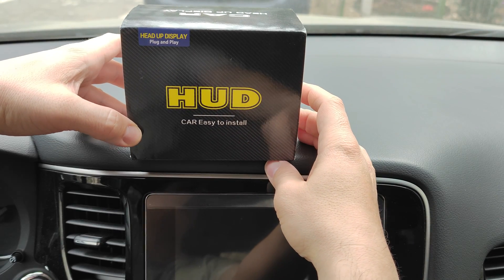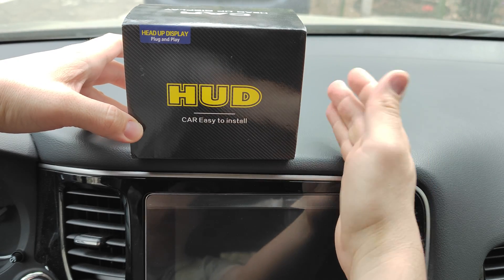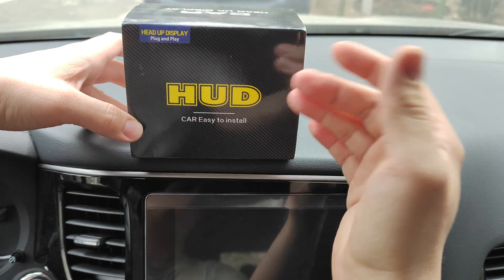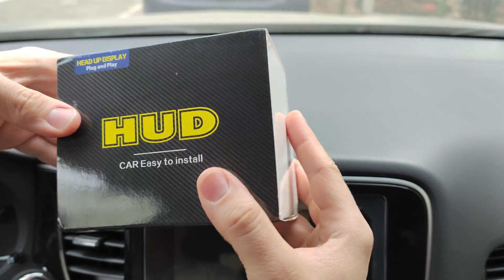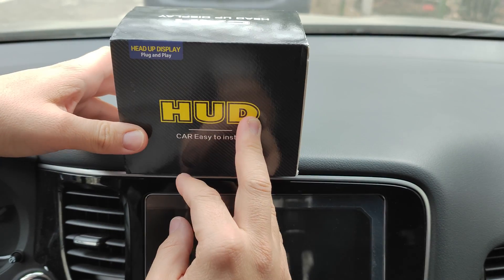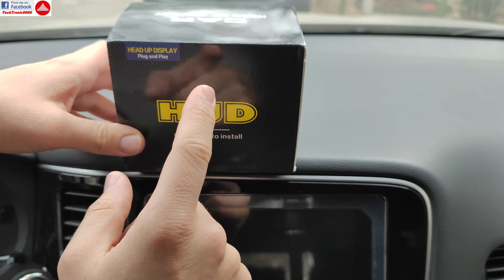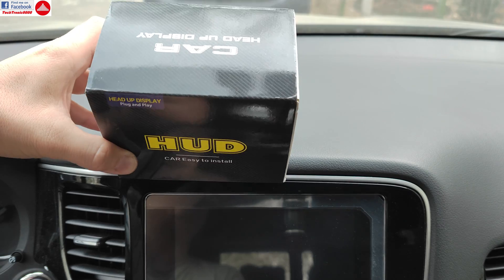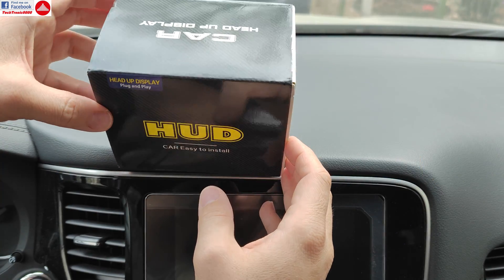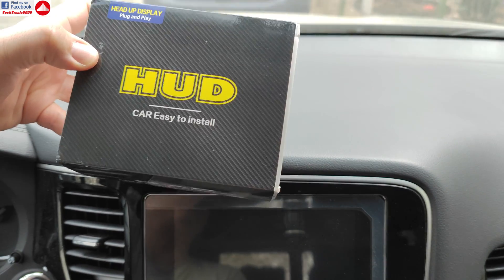Hello everyone, today I'm going to show you a very interesting device. This is called a heads-up display for your car, but it's actually a lot more than that — it's a multiple device in one. Although the box doesn't show anything about it, this is actually one of the most advanced and best-working heads-up displays and car tools, because it's also an OBD and it has GPS inside.